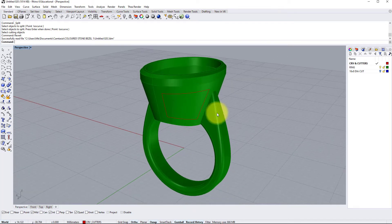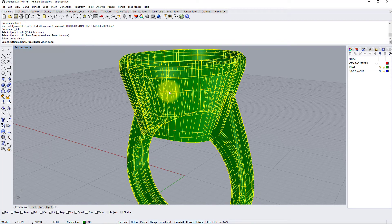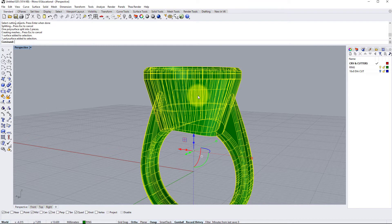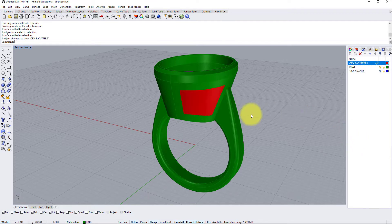So the first stage to create the cutter: we're going to split away the surface within the boundary of this curve using the curve itself. Split — object to split is the whole ring, enter — cutting object is the red curve, enter. And now you can see that has separated this surface from the rest of the ring. I'm now going to move this onto my red layer by right-clicking and choosing Change Object Layer.